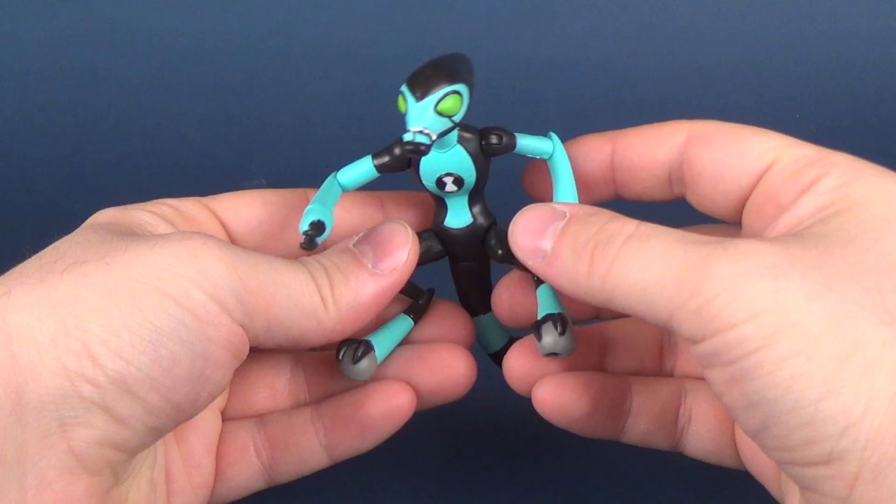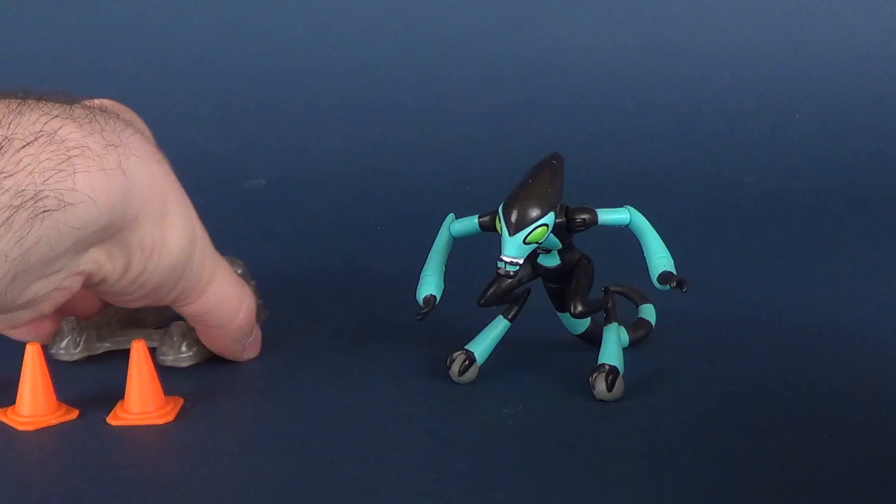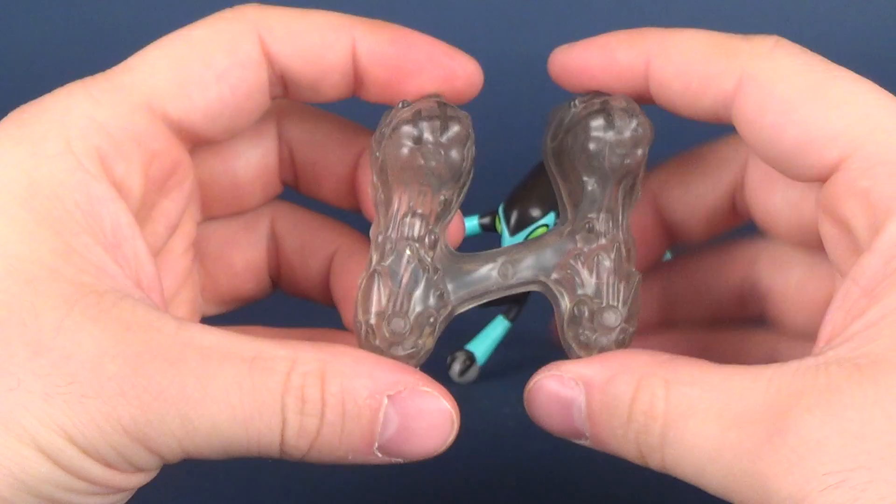The figure does technically stand — it does have the means to stand at the very least. So in case you don't want to have it displayed on top of the base, you don't have to.